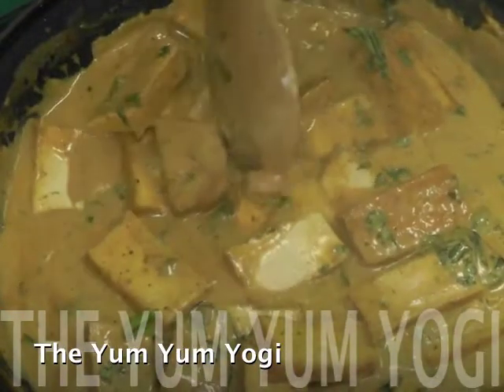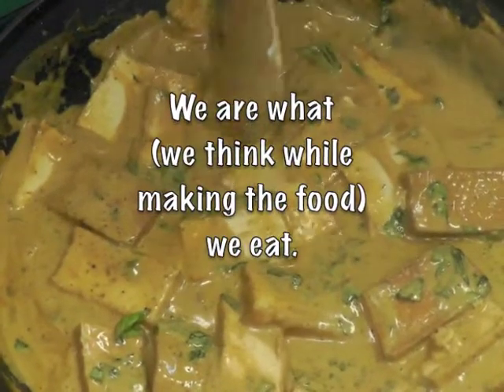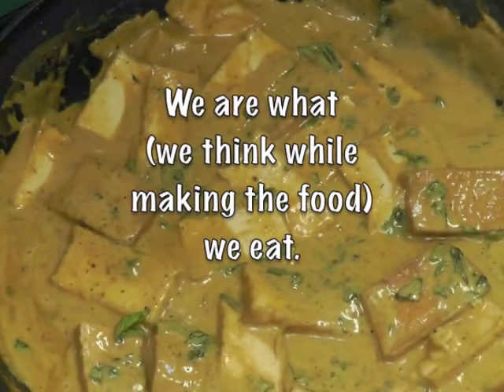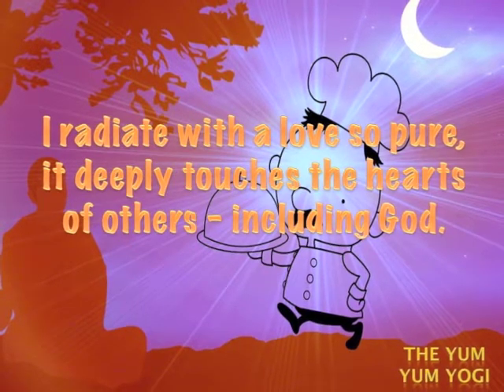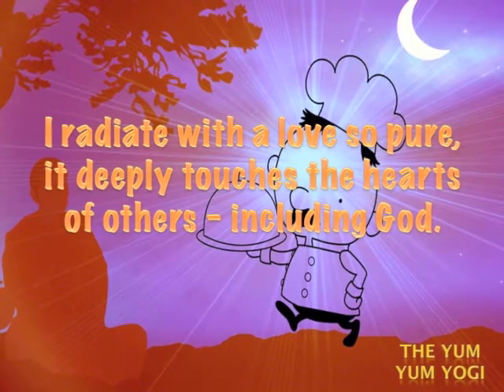Today for the Yum Yum Yogi I will be making Thai Penang curry. Because what we eat affects the mind, and what we think while making the food we eat affects the food, let's hold this thought: I radiate with a love so pure it deeply touches the hearts of others, including God.